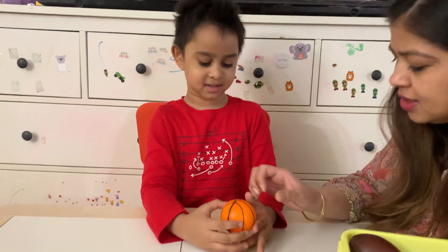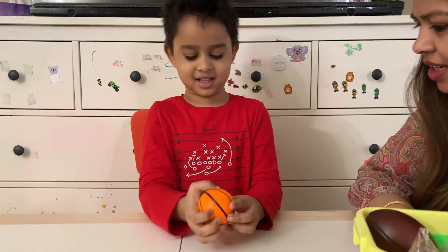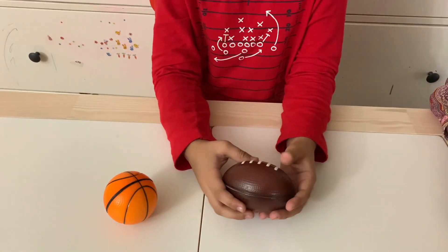This is a squishy ball. What is it? This is a basketball. Look! It's so soft and squishy. The next ball is this American football. Squish it.